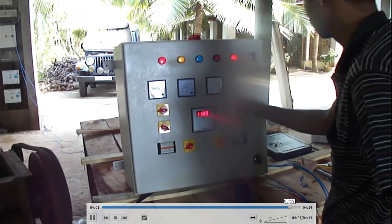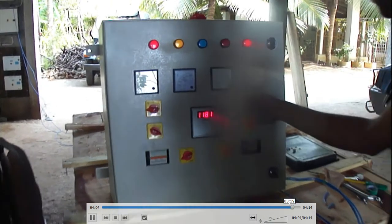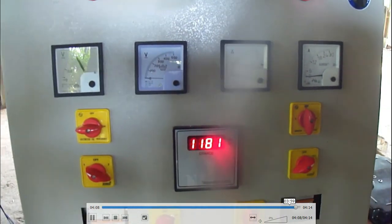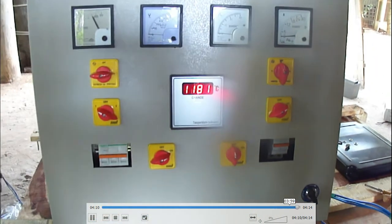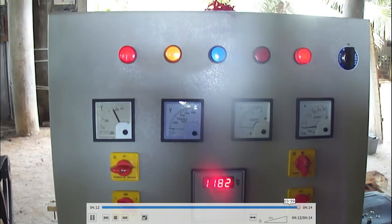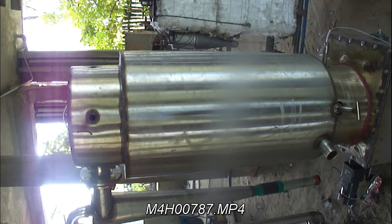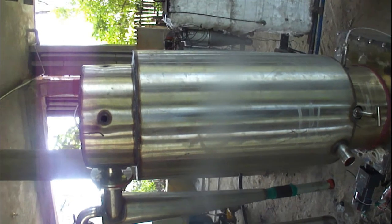This is our control panel. If you see the temperature of the gas inside the reaction chamber, it is 1181°C. At this temperature you won't get tar in the finished gas because it will all be cracked in the reactor itself. So this is our system and it runs very well.